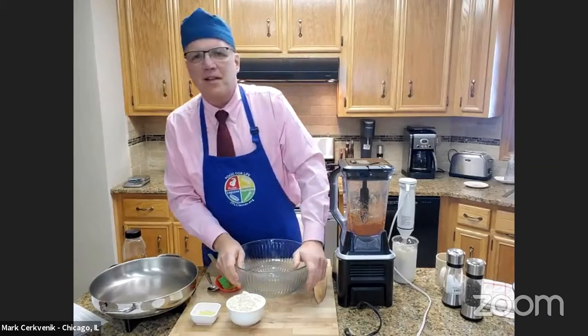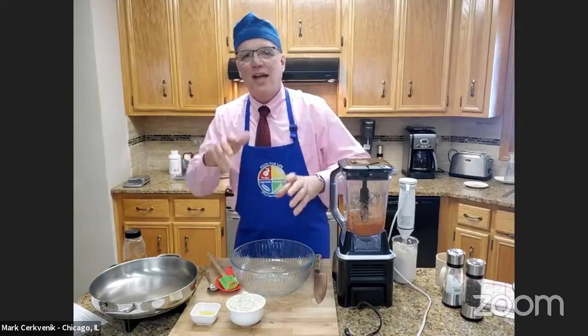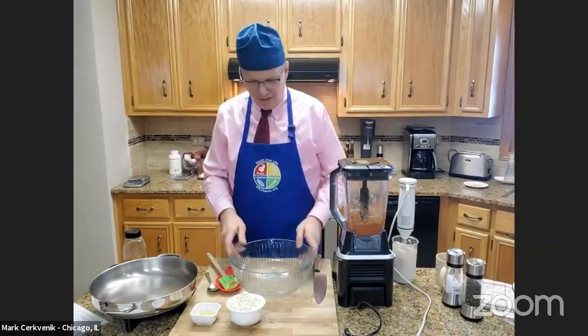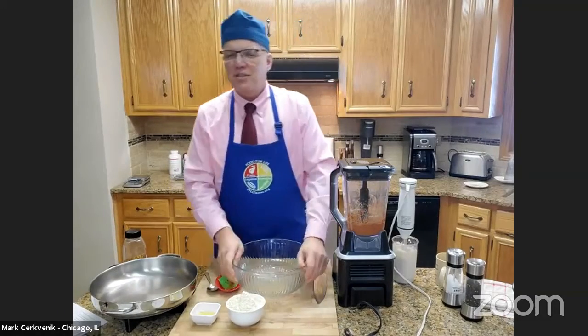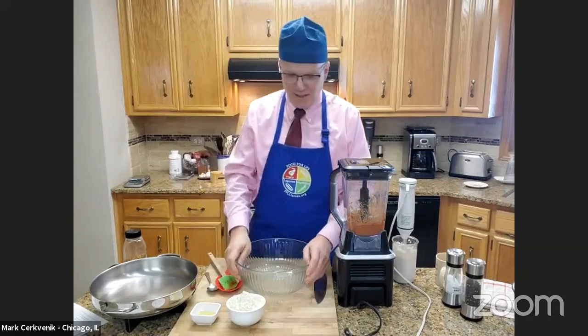Today I'm going to make a little classic Valentine's meal, kind of the lover's meal: steak, baked potato, and broccoli. This is a Valentine vegan steak and it's made from seitan. This seitan recipe is just a touch more healthy than your regular seitan.